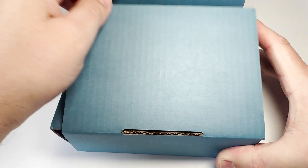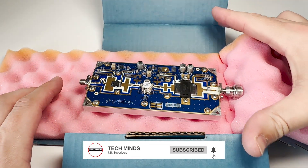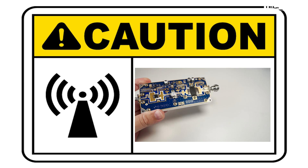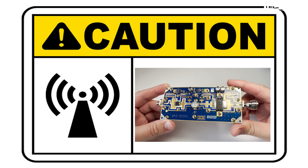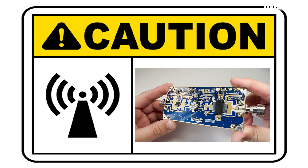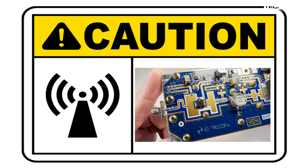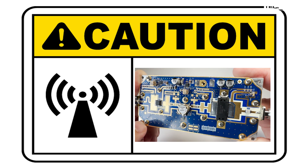Hi and welcome back to another Techminds video. This is going to be part one of a series of videos where I build a 250 watt RF amplifier for a frequency of 2.4 gigahertz. Before we get into the video, I must warn you that this can be extremely dangerous. Never run a high power 2.4 gigahertz amplifier without it being shielded — the RF at 2.4 gigahertz with this much power can permanently cause damage to your eyes or other parts of your body. Always do your research before attempting any of what's shown in this video series.